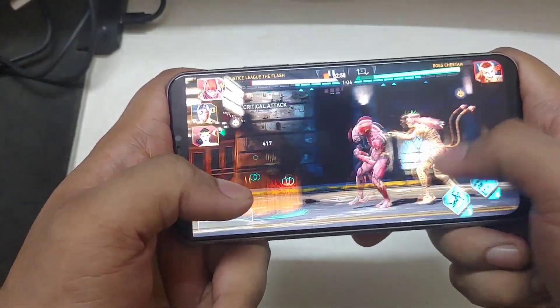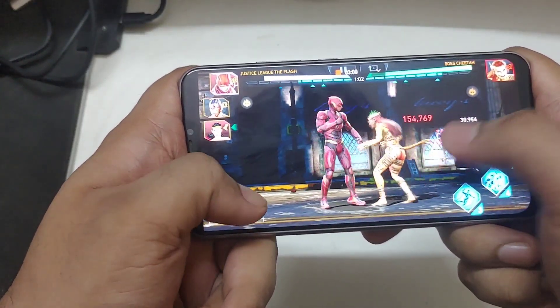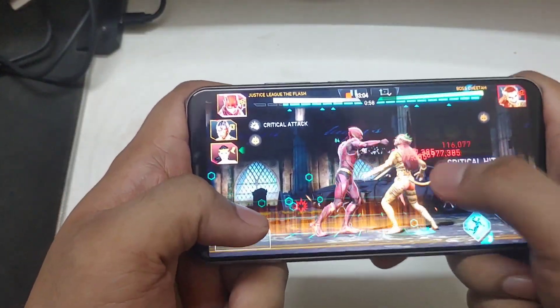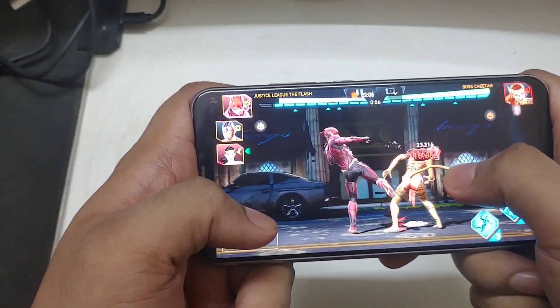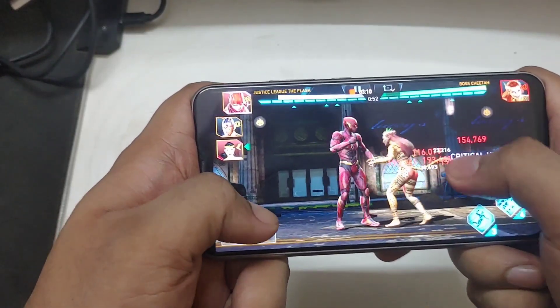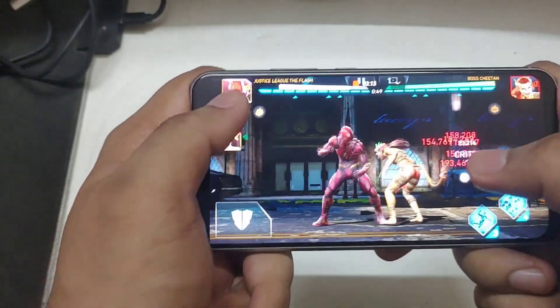These are the things to keep in mind while you're starting to do combo interruption. Cheetah is very easy, all the Batmen are very easy to do combo interruption against. Yeah, pretty straightforward.